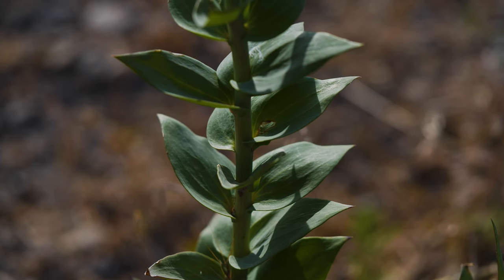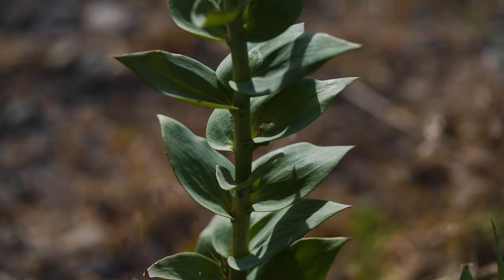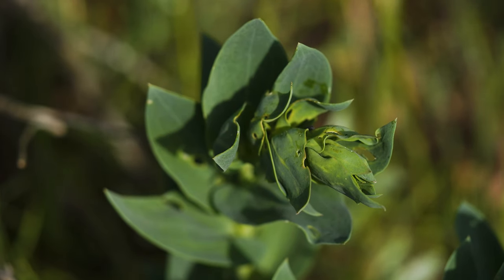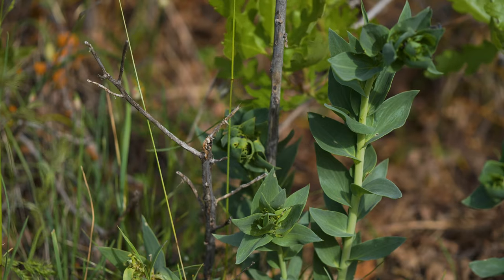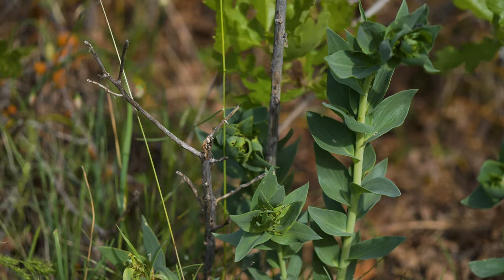Mature leaves are heart-shaped at the base, clasping the stem, and are typically 1 to 2 inches long and nearly as wide. Upper leaves are smaller and oval or lance-shaped. All leaves are alternate, thick, bluish-green, and often waxy with multiple prominent veins.